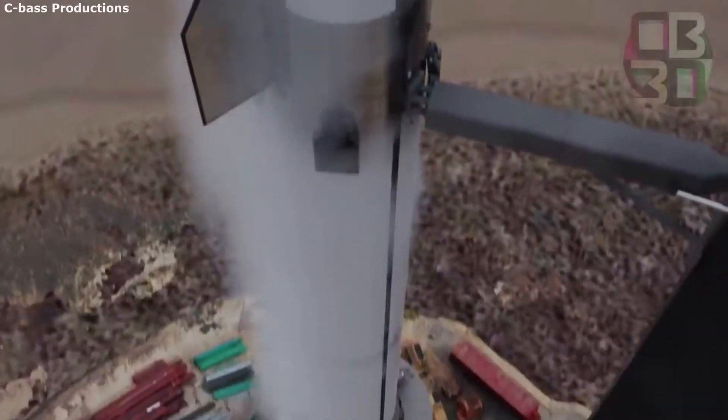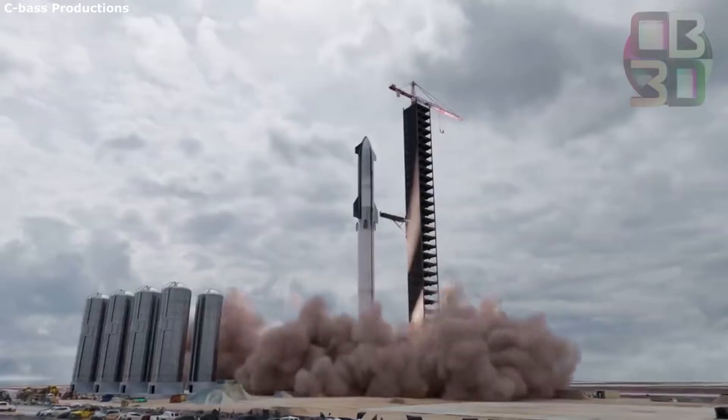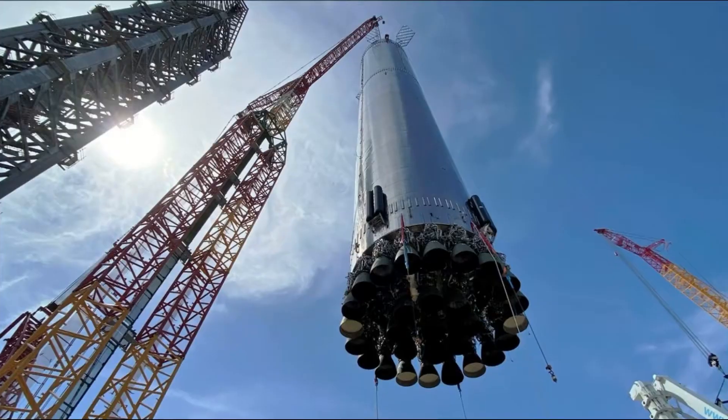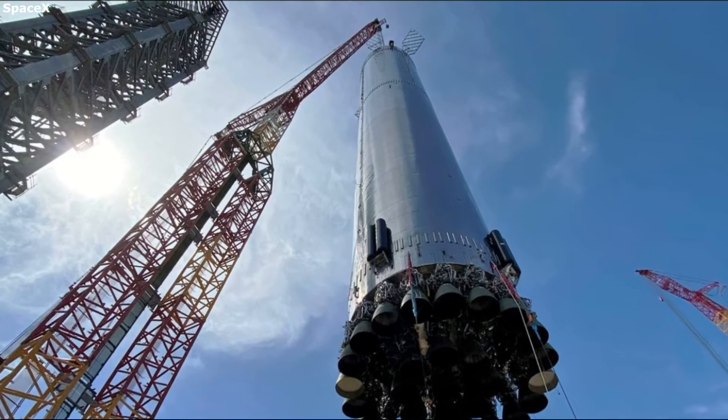Hello everyone, today we are taking a look at Super Heavy's grid fins. Super Heavy is the first stage of Starship, meant to do the heavy lifting here on Earth and help get Starship up to orbit. This booster stands at 70 meters tall and is expected to use over 30 engines in the future.